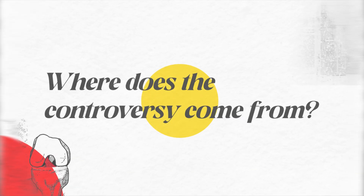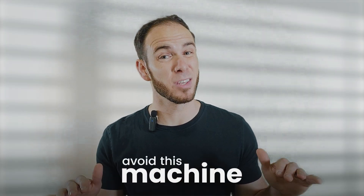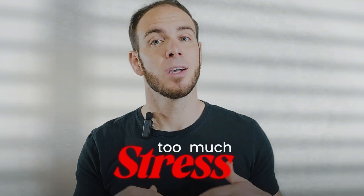So where does the controversy come from? The biggest argument as to why many surgeons and physical therapists tell you to avoid this machine is that they believe it places too much stress on the ACL graft and can loosen it.